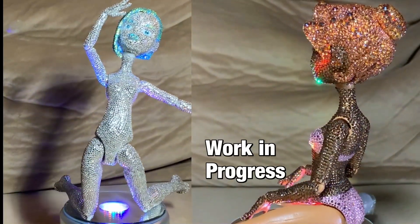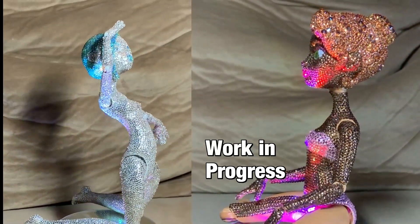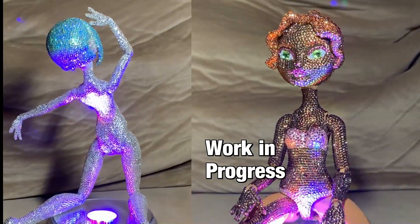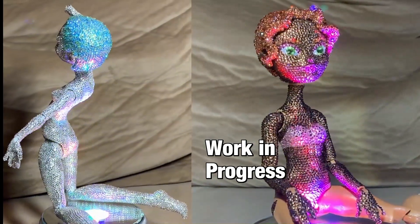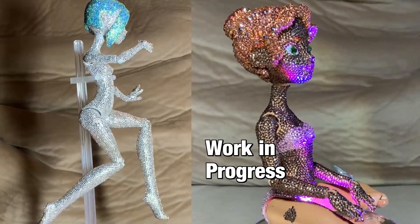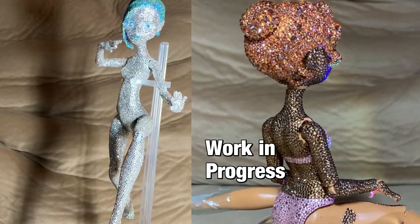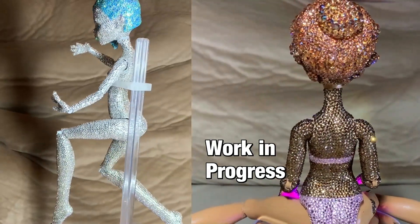Hey, Derely here. You're likely here because you're interested in either seeing how this was done or in making your own pavé-style gem-encrusted doll. Before I get into it, I have to say this tutorial assumes that you are using SS3 size rhinestones, which are 1.4 millimeters in diameter. If you use larger rhinestones, you'll have to modify your own calculations accordingly. I'm going to insert some of my last video in here to explain a bit about this style before I actually get into the whole process.